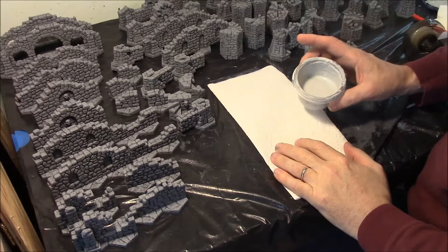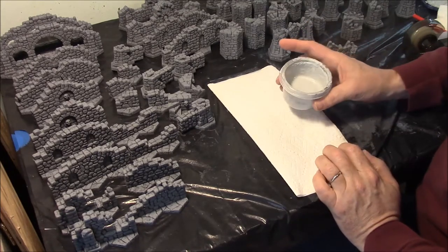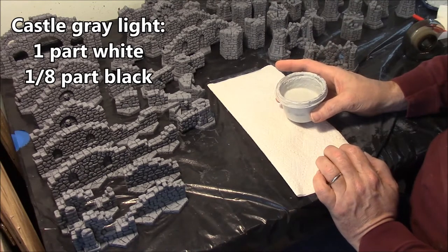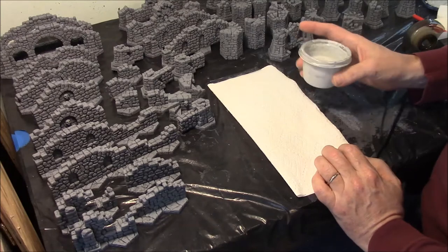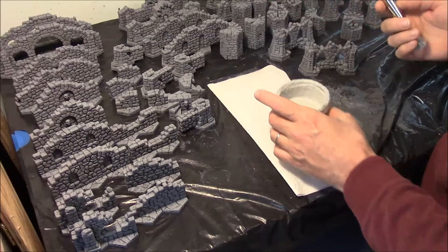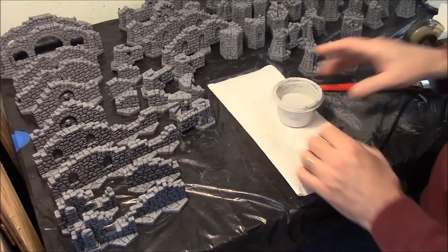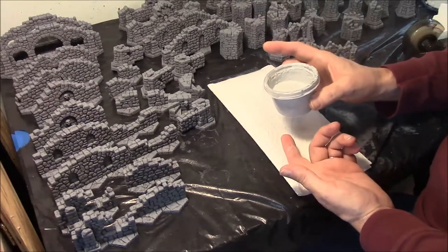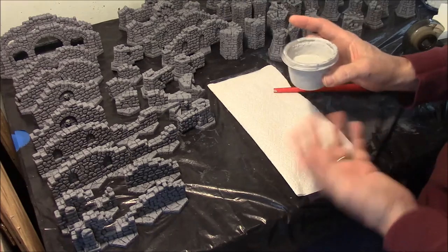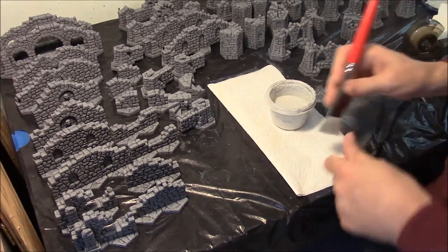For the final dry brushing, we're going to use the castle gray color's lightest gray. This one is really one part white and one eighth part black — hardly any black to it. You might think, why not just say eight parts white and one part black? The main reason is that you don't need much of this. You're probably only going to use about a quarter cup on a whole project, so don't mix up a ton of it. One part white and one eighth part black will do the job.